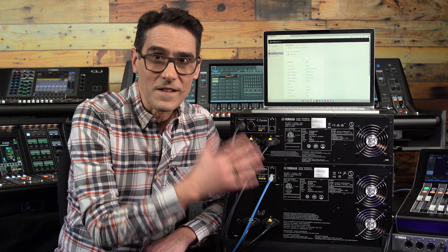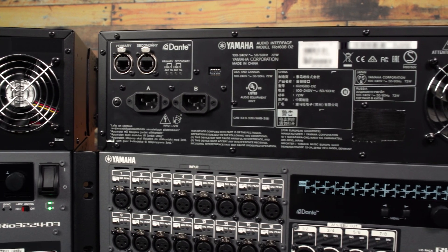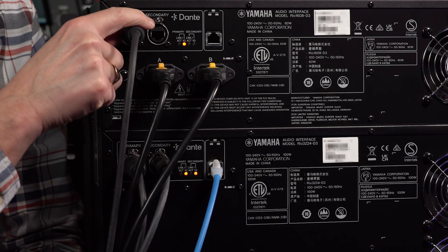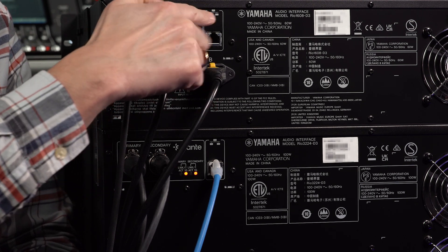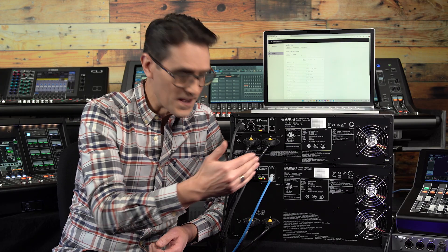Looking at the rear panel, you'll see redundant power connections, just like the RIO D2 models. And then there are three network ports: two rugged Ethercon connections for Dante as usual, and a third for additional control and monitoring. Use this in systems where device control and monitoring need to be on a different network to the audio.